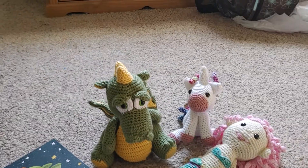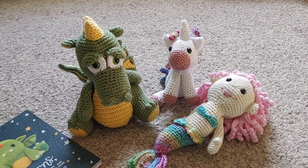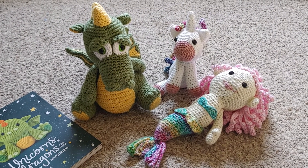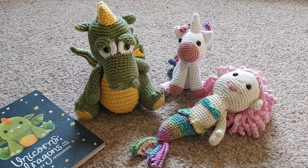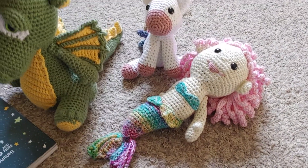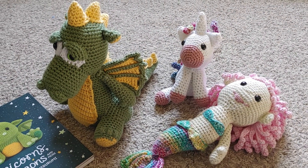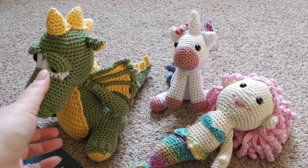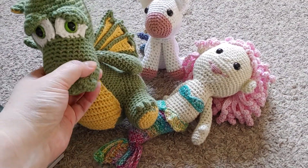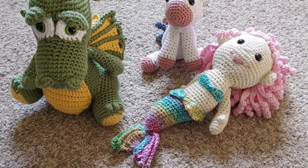My nephew loved the dragon. He has seen it but he actually gets to keep it today as we're celebrating his birthday today, so I wanted to get a video done showing everything before I give it away. I really liked how he turned out. Even if he were done in different colors I think he'd be cute, but my nephew's color is green, so I wanted him green — and plus the pattern had it done in green.